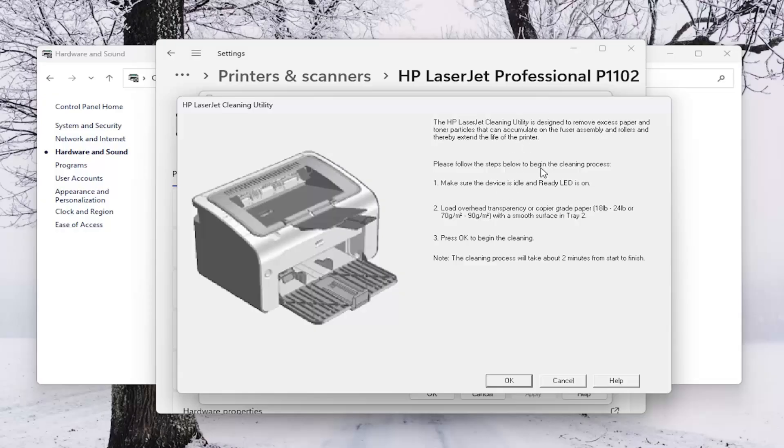Please follow the steps below to begin the cleaning process. Go ahead and make sure the device is turned on, and then just make sure that there is copy paper installed. Then select OK to begin the cleaning process. Again, make sure your printer is turned on.